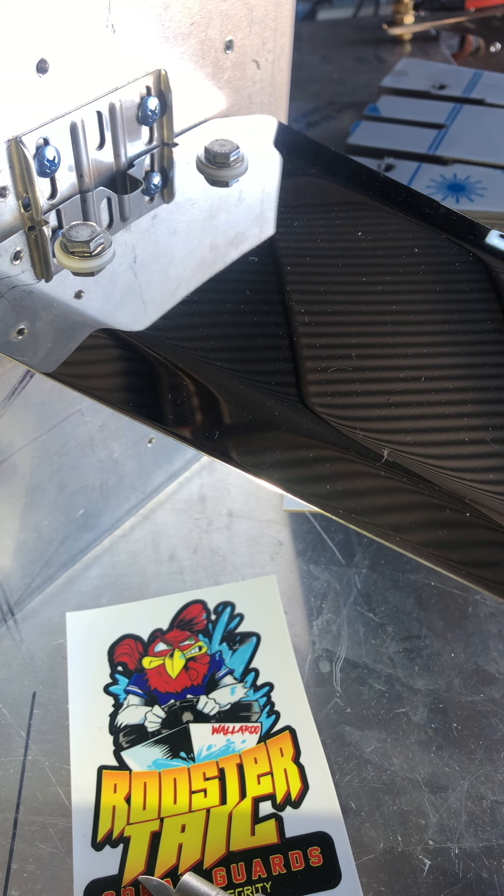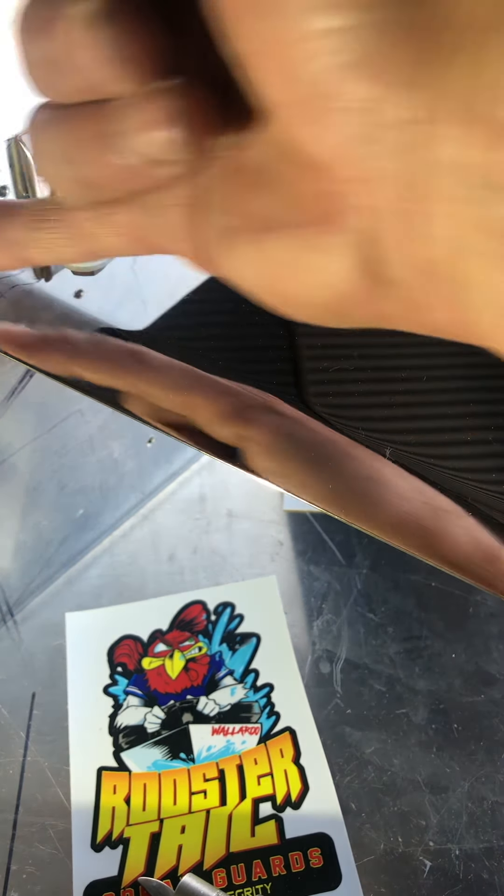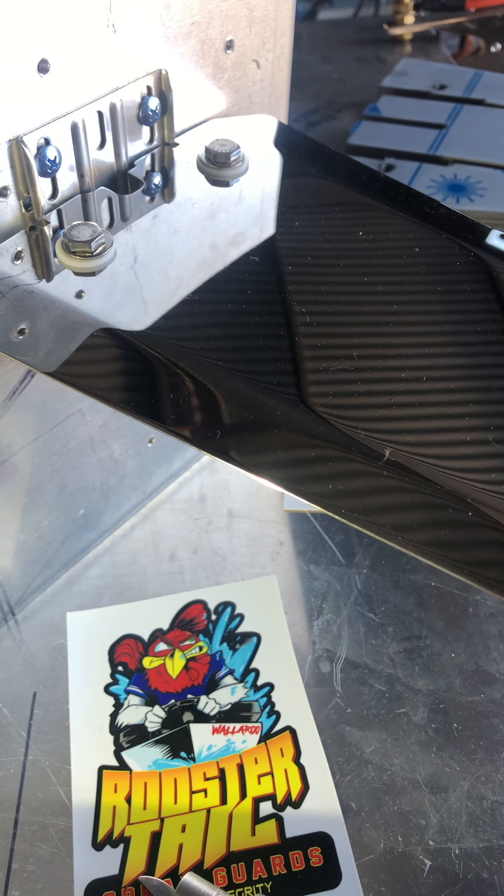If you're interested, send me a photo of your setup so I can check it and I can always alter the guard if needed — and there's no cost in that. If I have to cut a little bit out here or there because you've got something next to it, just send me a picture. If it's complicated we'll get a couple of measurements off you, and that way the guard will fit perfectly — I can guarantee perfect fit and operation.